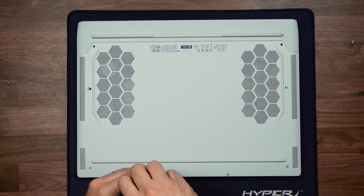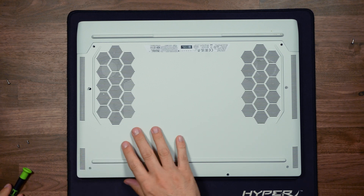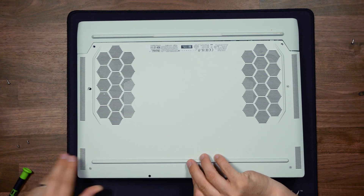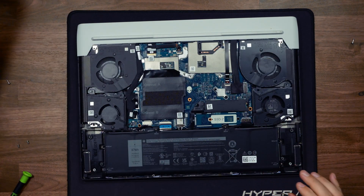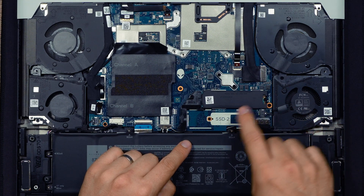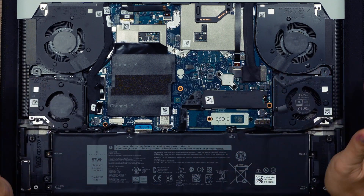I'll put a link in the description below for all the tools and parts used in this video. You'll hear the screws click because they're captive and it's pushing the plate away. You can use a spudger or get your nails underneath just to pry the base plate up and it'll come away nicely. Inside the laptop we've got our SSD — the 512GB with a heatsink — and we're going to be replacing that with a two terabyte and putting a second SSD in the second slot as a games drive.